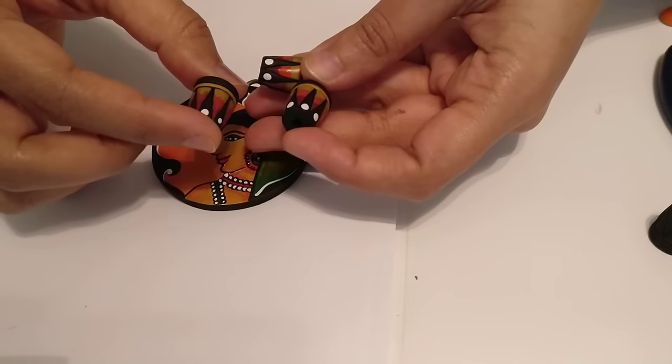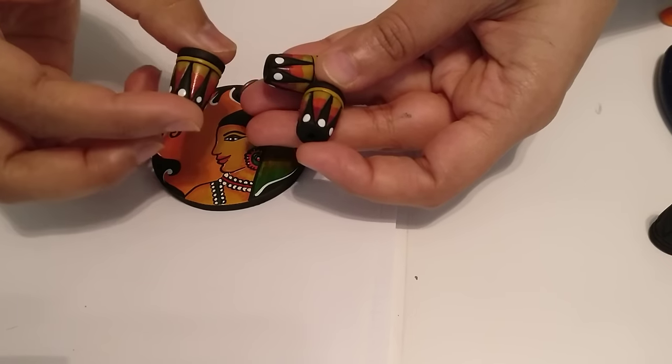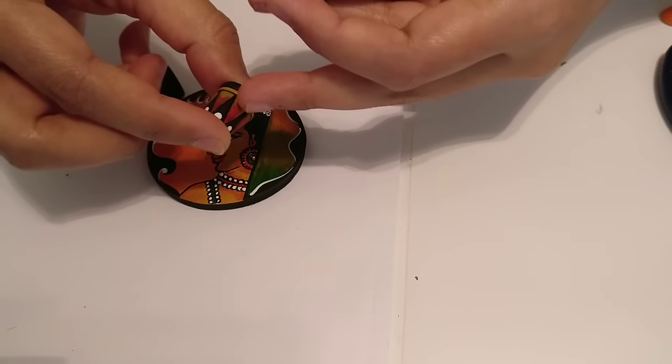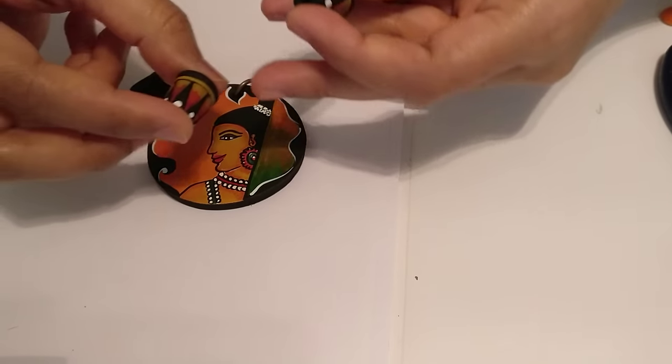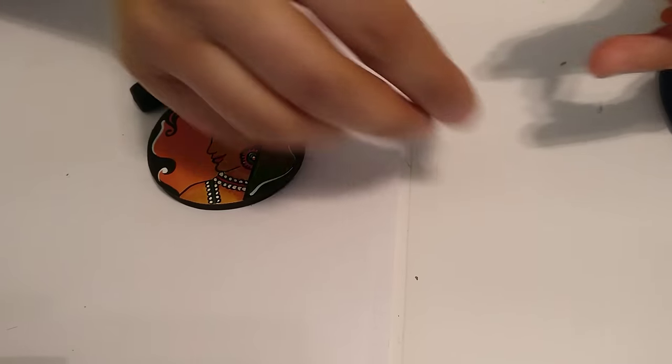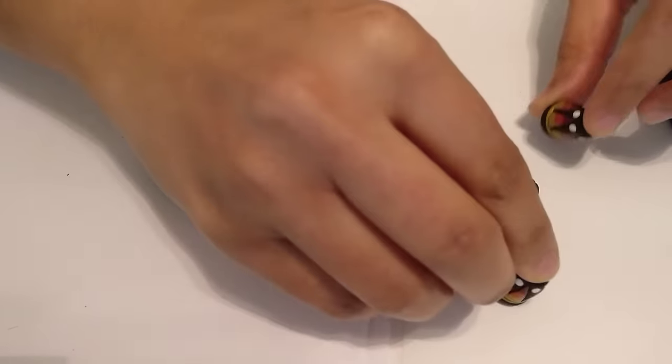I had already shown how these beads can be made and I just painted these and kept them ready. So this is what I'm going to use in order to paint them. I'll probably show one piece of how it can be done. I've tried to incorporate most of the colors in the bead, so that's the idea. Let's just see how this was done.